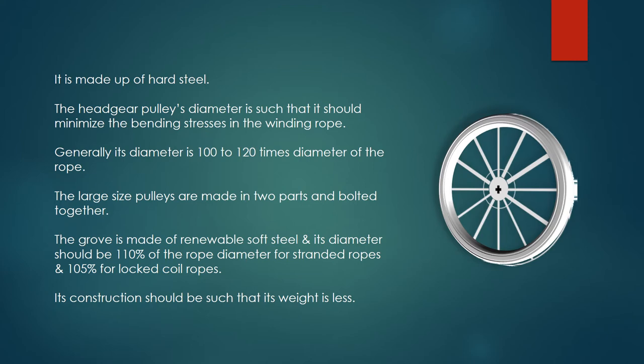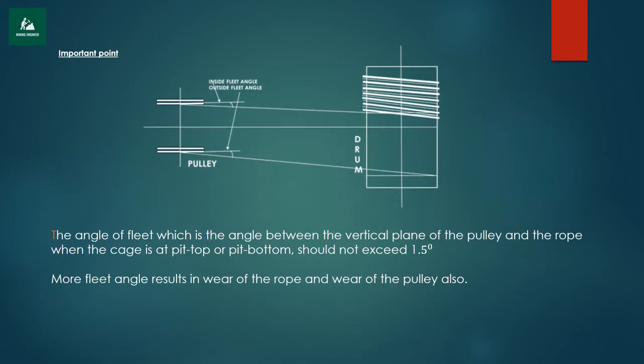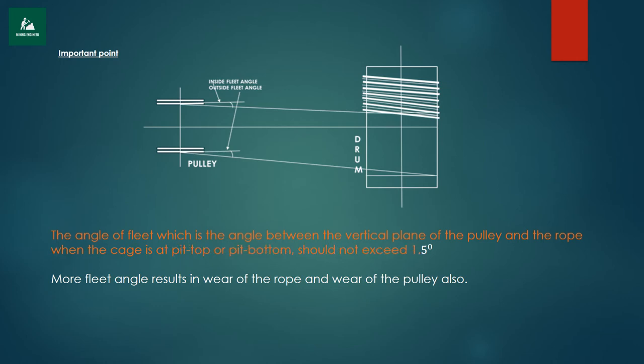Its construction should be such that its weight is less. The angle of fleet, which is the angle between the vertical plane of the pulley and the rope when the cage is at pit-top or pit-bottom, should not exceed 1.5 degrees. More fleet angle results in wear of the rope and wear of the pulley also.